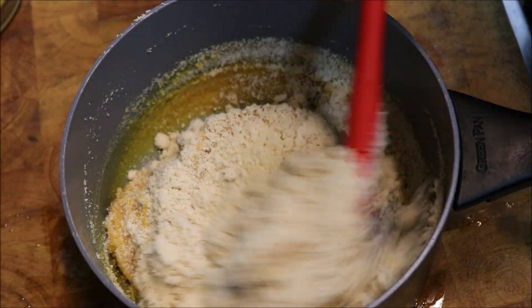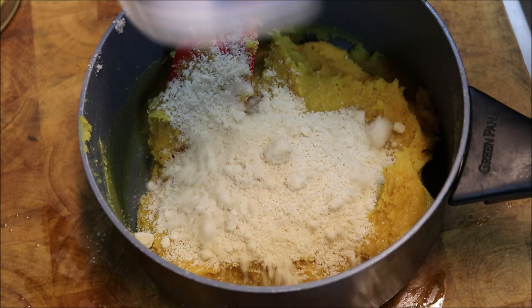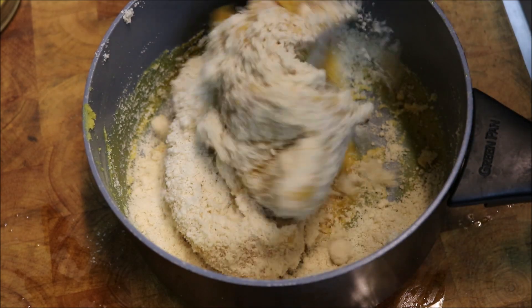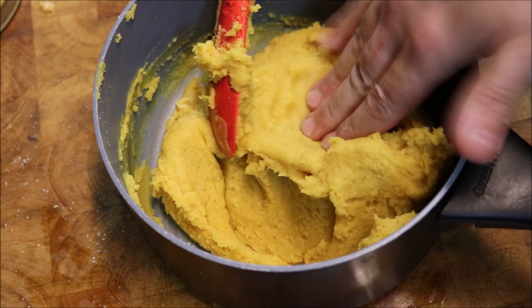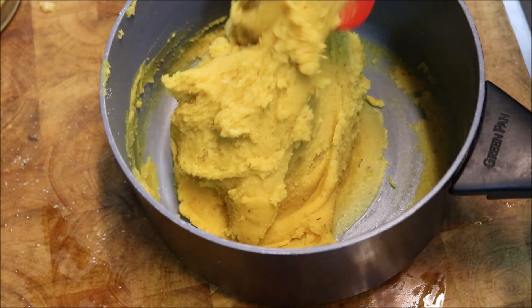Continue mixing it, then add in another cup, so we're at seven cups total. You should have almost a dough-type consistency. If you touch it, it shouldn't stick to you. If it's sticking, add in a bit more of the flour.